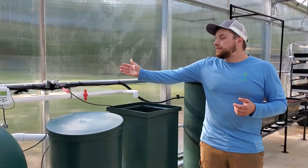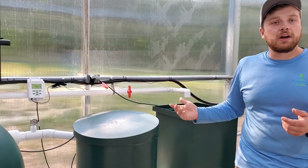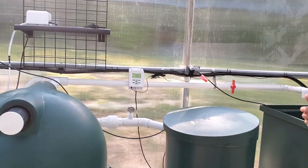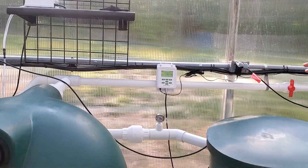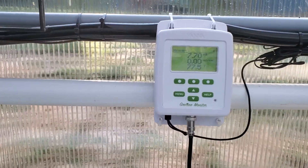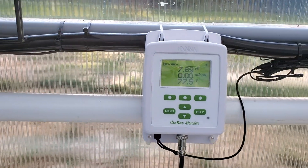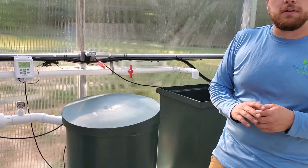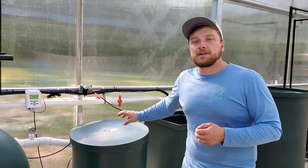We also have our Hanna-Groline monitor, which keeps track of our pH, temperature, and conductivity of the system. It will graph all of our data over time and allows you to export that data to your computer. We also have internet-equipped monitors available; this is just the one we opted for in this circumstance.